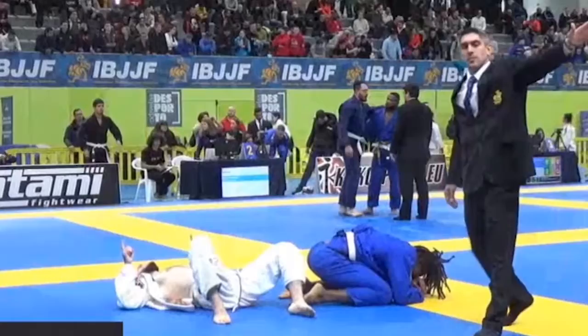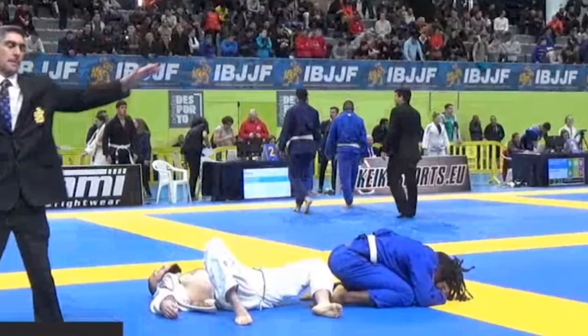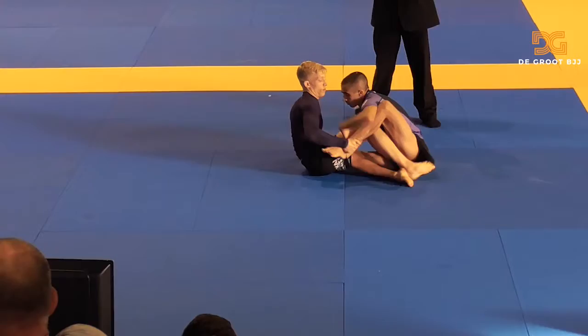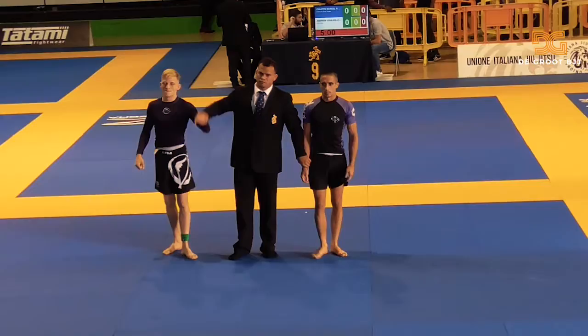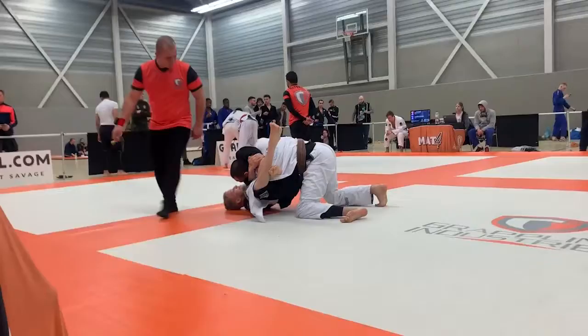Belmer wins the match 2-0 and draws on advantages. Great job — really fun match to watch. Now let's take a look at how I deal with the same situations. Here you'll see me go to single leg X. I do use the ankle grip to get the foot into position, but then I immediately switch to a strong overhook — and here my opponent taps really quickly on the footlock. In the other match, you can see how I lock the triangle: I hold my shin, I adjust, I open my guard a little bit, until I get the perfect triangle.